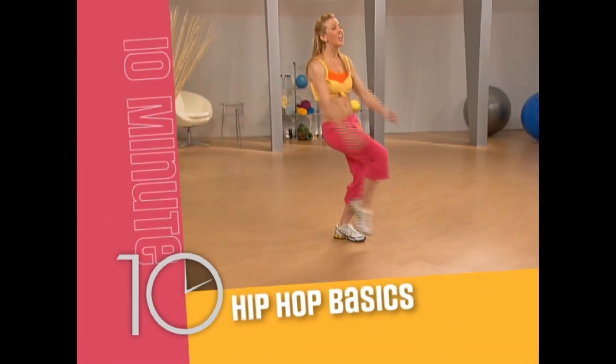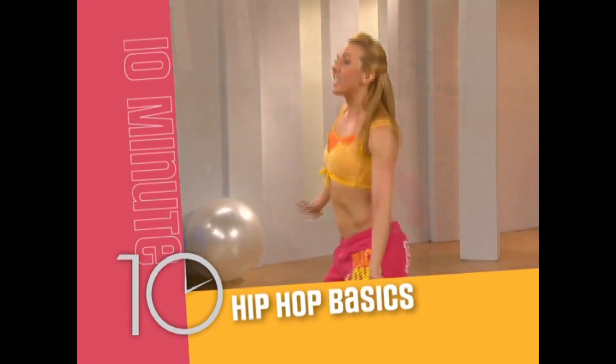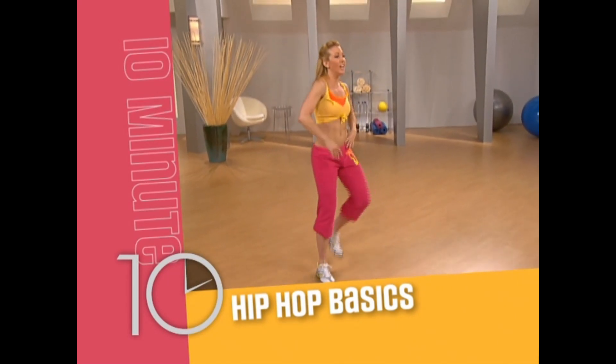Hip Hop Basics: with smooth moves, we'll bring it back to the basics of hip hop while firing up our core to make this dance a real tummy toner.